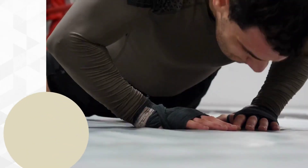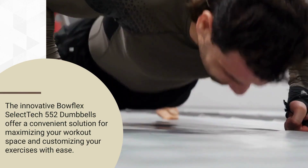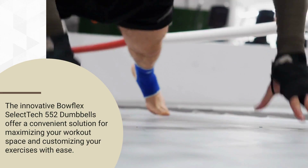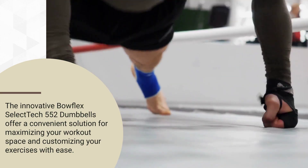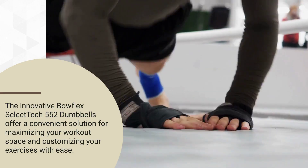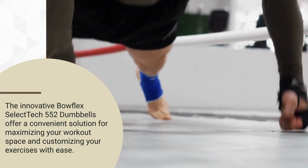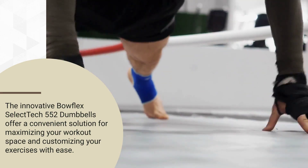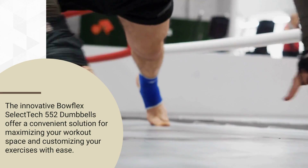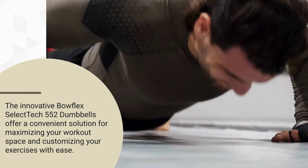Space Efficiency: One of the biggest advantages of the Bowflex SelectTech 552 Adjustable Dumbbells is their space-saving design. Instead of cluttering your home gym with multiple sets of dumbbells, these adjustable dumbbells consolidate your workout equipment into one compact package. This is especially beneficial for those with limited space, such as apartment dwellers or individuals living in small homes. The ability to adjust the weight also means you can easily customize your workout without the need for additional equipment.